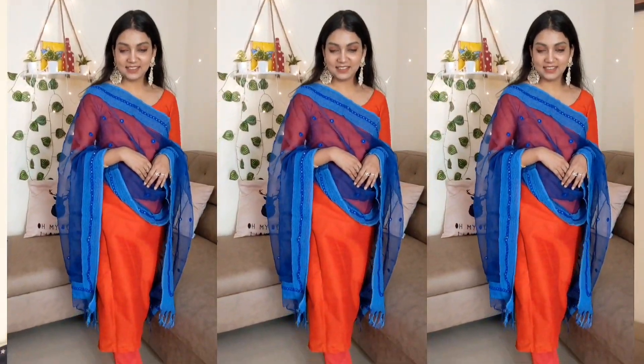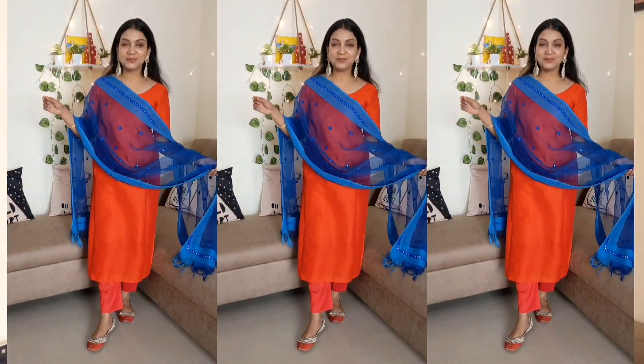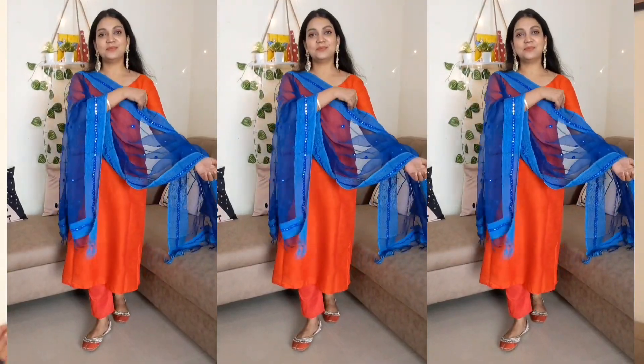I wore this shirt with another dupatta — a net dupatta. It is a very soft, good quality net with mirror work on the dupatta and mirror work on the border. It compliments the overall look a lot. The combination of orange and blue — a little reddish orange with blue — always looks good. I have opened the dupatta and it looks great.